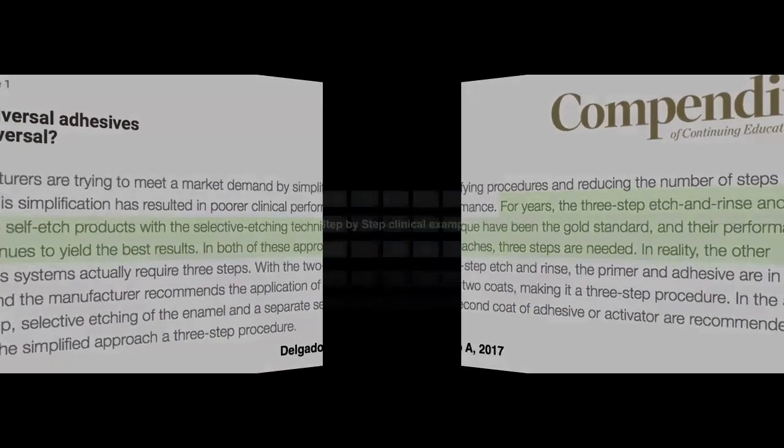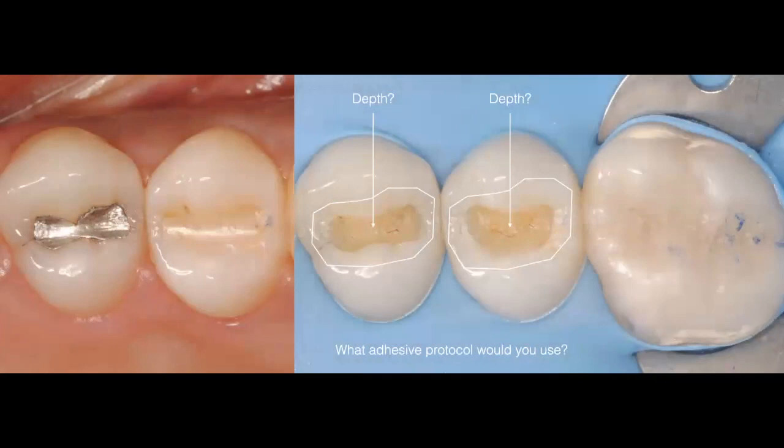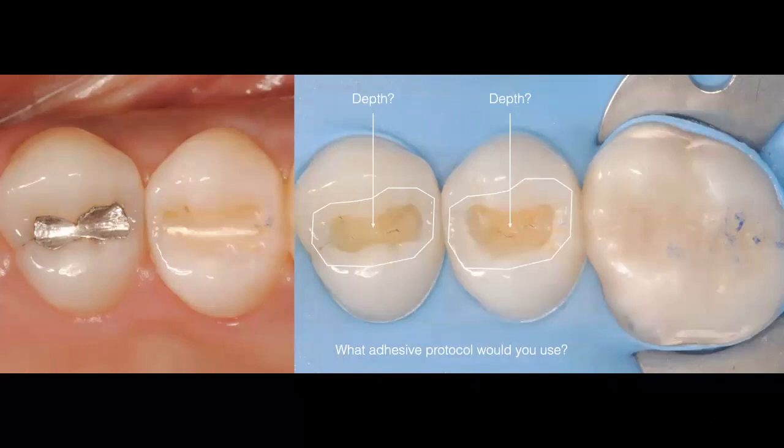To make this easier to understand, I recommend classifying your preparations into shallow or deep. In this clinical case, I've removed an amalgam and composite restoration, and as you can see both preparations are shallow. I know there's enough remaining dentin thickness above the pulp chamber. The concern about the preparation type? The answer is no — I don't have a concern regardless of which system I'm going to use.